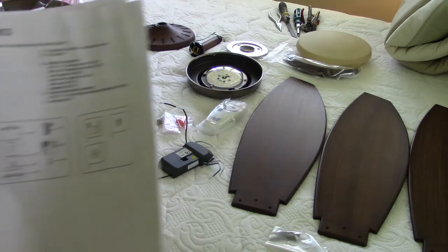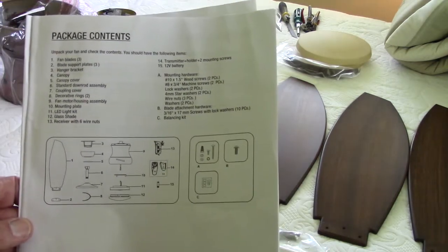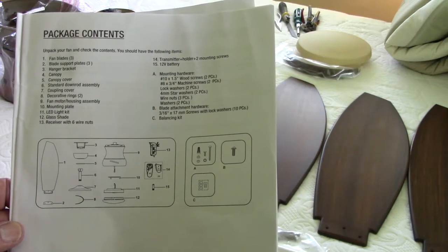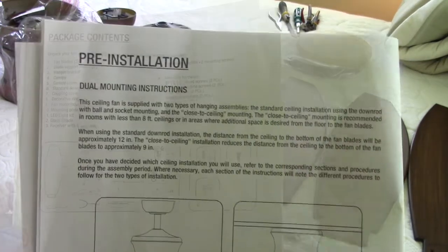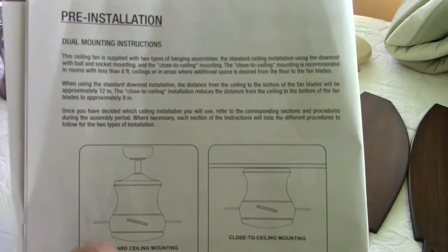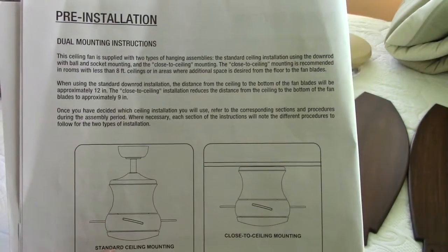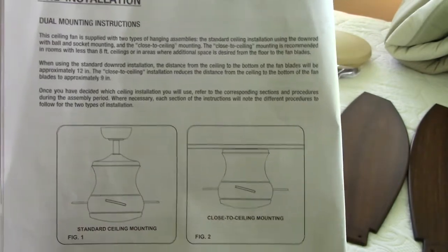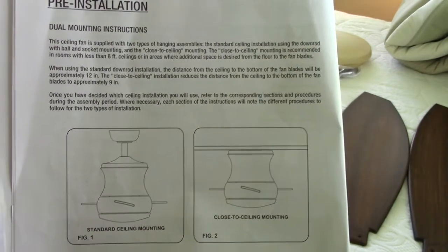You want to take a look at the first page in the instructions and become familiar with the names they're using for the different parts. Prior to installation, you need to decide whether you want to go with a standard ceiling mount or a flush mount. In this particular video, I will be explaining how to do a flush ceiling mount.